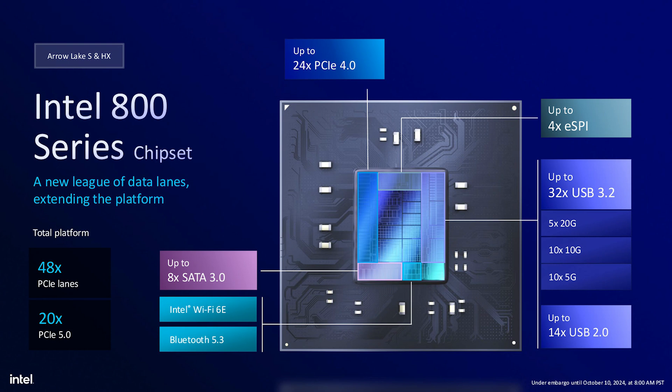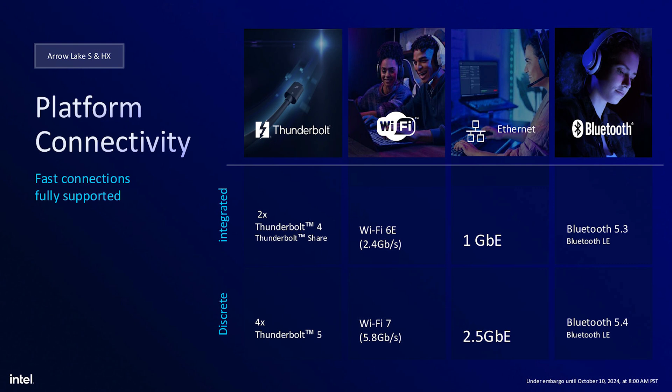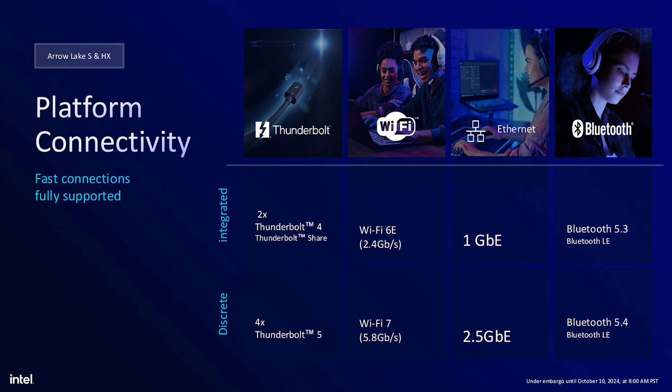When it comes to the Arrow Lake S SOC, you're going to get 48 platform PCIe lanes from the CPU and chipset. The Gen 5 lanes have increased to 20, with 16 lanes for your graphics card and four for your Gen 5 NVMe SSD. The CPU also gives you a set of Gen 4x4 lanes which can be used for another M.2 slot or onboard devices like Thunderbolt 5. The processor has an integrated Thunderbolt 4 controller, so on all new Z890 motherboards you're likely going to see dual Type-C ports on the rear I/O. You're also getting 24 PCIe Gen 4 downstream lanes, an increase over the Z790's 16 Gen 4 and 8 Gen 3 lanes.